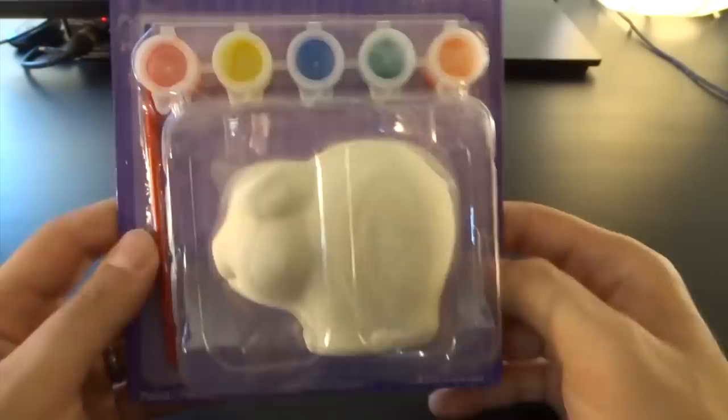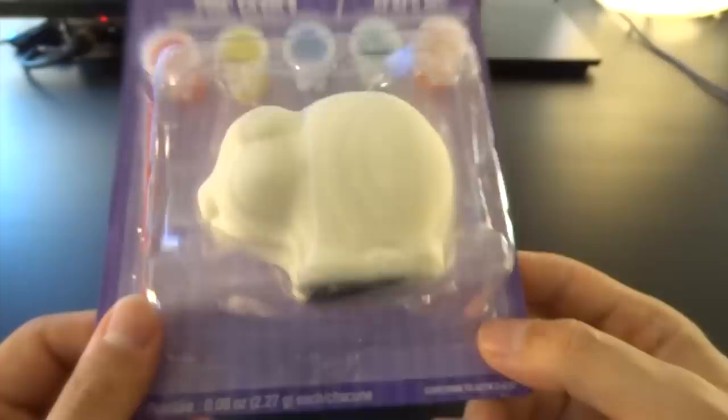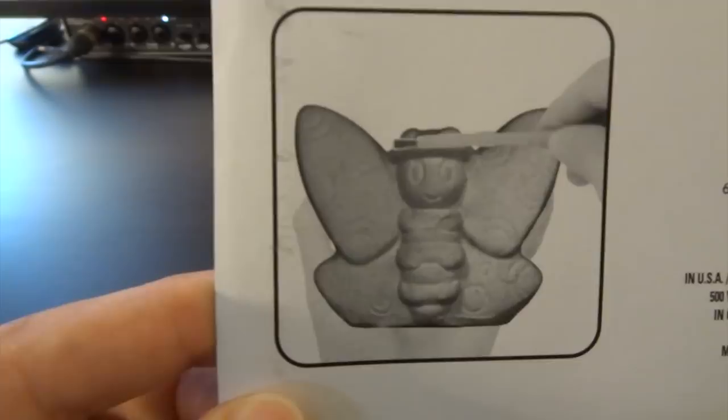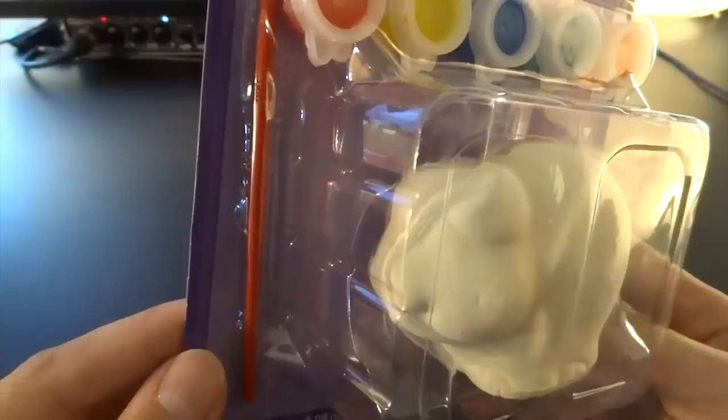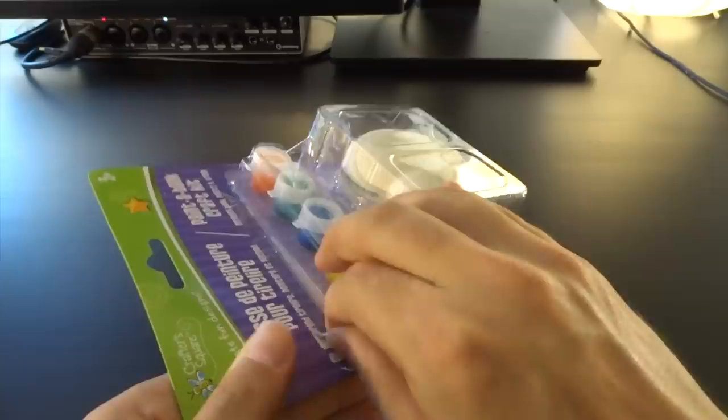Paint a Bank — which includes a blank piggy bank, a brush, and several colors. If you ever wanted to paint a pig, here you go. Here you can let your dreams become reality. There are several different kinds of things you can paint — a train, a butterfly, a sheep — but I went for the classic piggy. We're gonna paint that together and check out how great of a product this is for $8. Let's open this one up, I can't wait to use those paints.